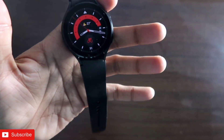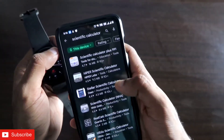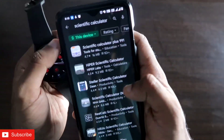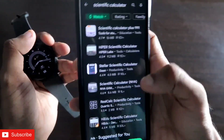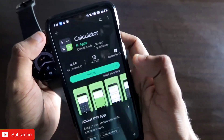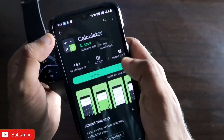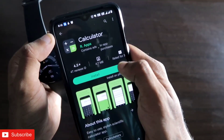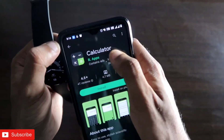To install this calculator app, search for 'scientific calculator' on the Play Store, select the Samsung Galaxy Watch 4, and the first app that comes up is the one you need. The app is simply called 'Calculator' — you can see I have already installed it on the Samsung Galaxy Watch 4.